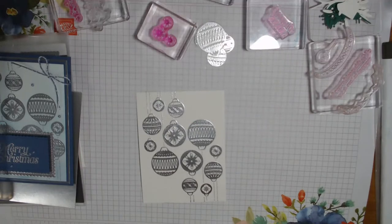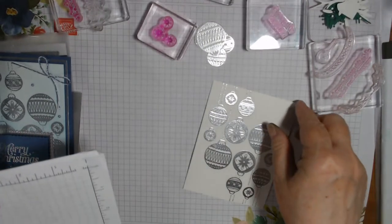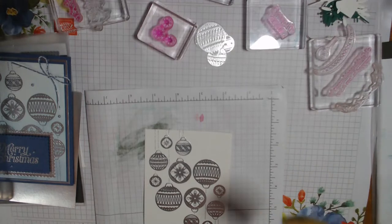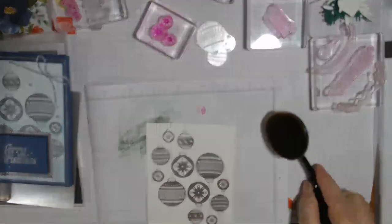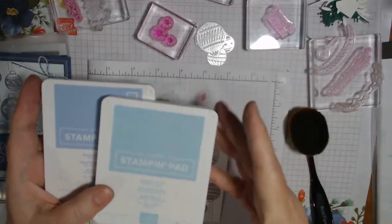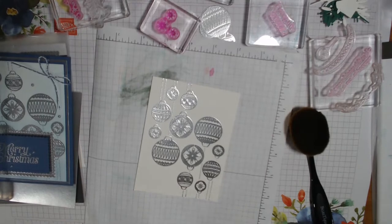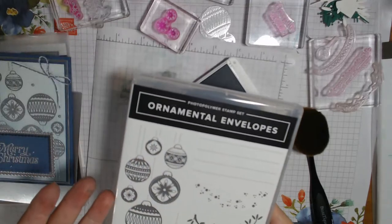I'm going to flip that scrap paper over and now we're going to do some ink brushing. This is not a Stampin' Up product — this is Amazon. I bought it a while ago but if you look up makeup brushes I got like a two-pack of these bigger ones. We're going to start with Seaside Spray, bring in Balmy Blue, and then lastly Misty Moonlight — so three blues. I got the blues! That is so pretty — it's in the Ornamental Envelopes but you don't need to use that on envelopes.